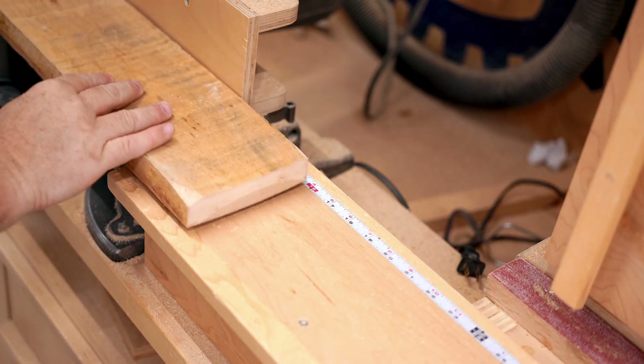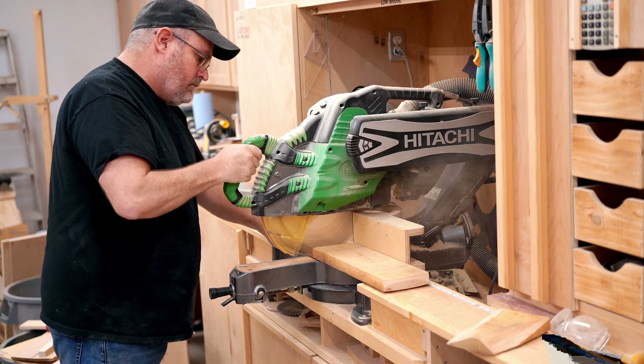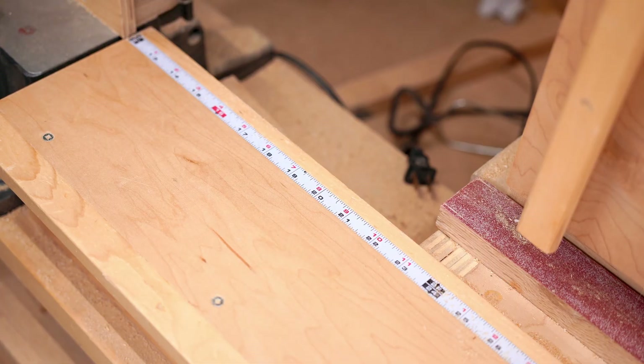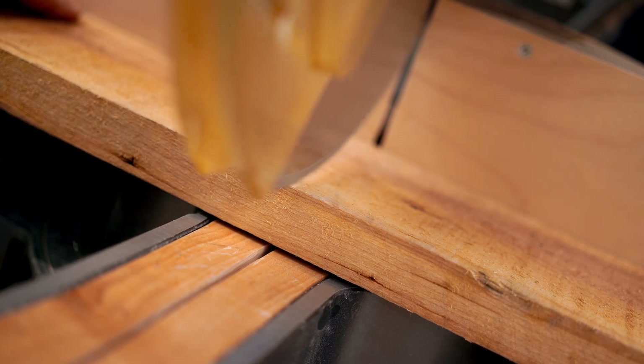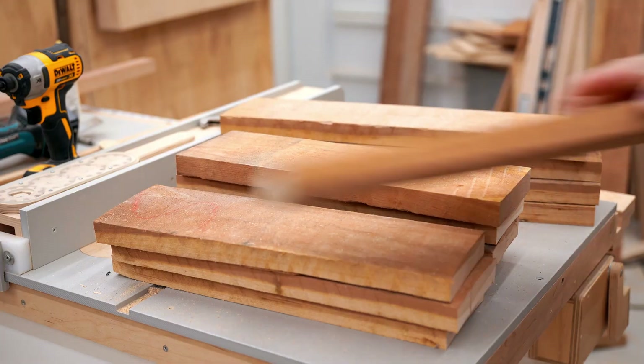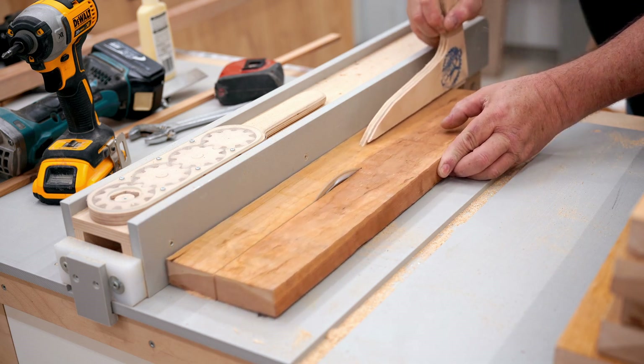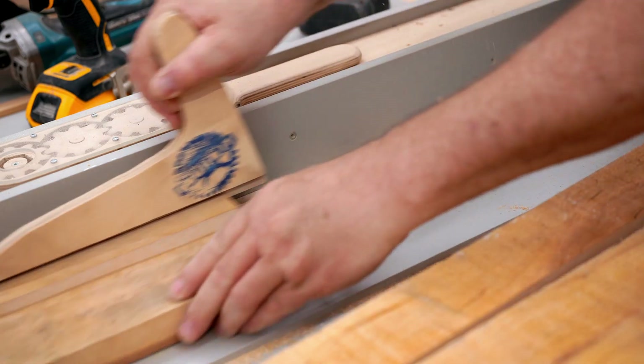I'm going to be making these from solid cherry. So the first step is to do a lot of cutting, and then more cutting and more cutting and more cutting, and planing and measuring and sorting, until you have enough material to build both speakers. I ended up using seven eight-foot boards to get enough to finish these.